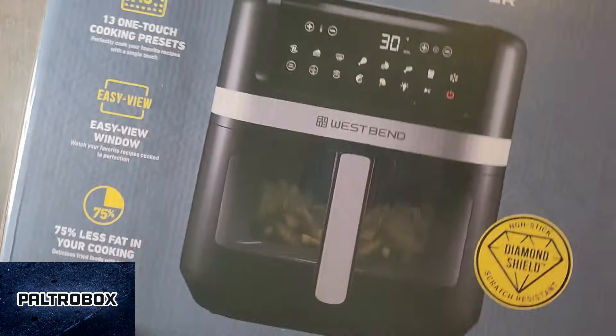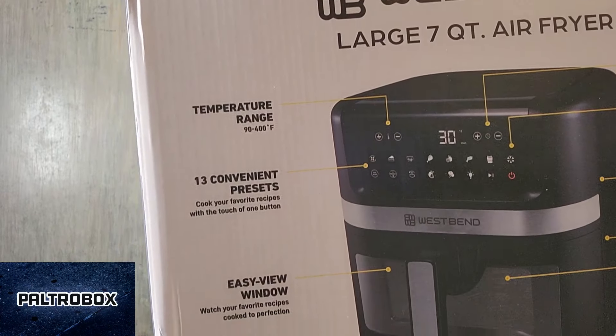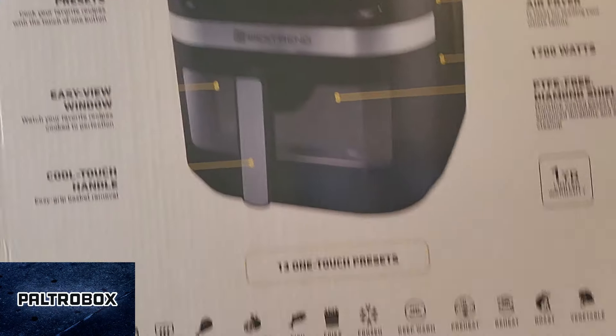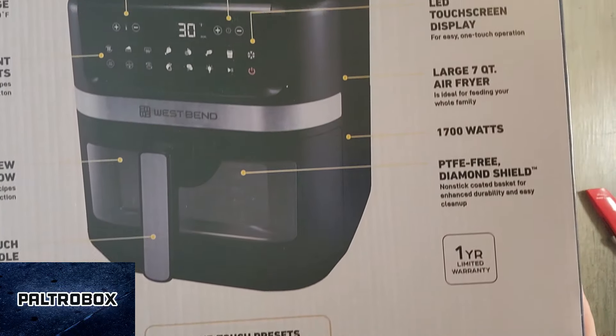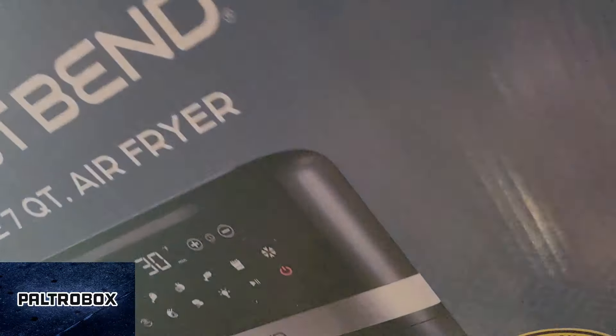Look at all those settings. Seven quart. So there's the features: temperature range, convenient presets, easy view window. Cool. See, once it says presets, that's where they have me on the appliances, because I don't like to look up how long it takes to cook things.